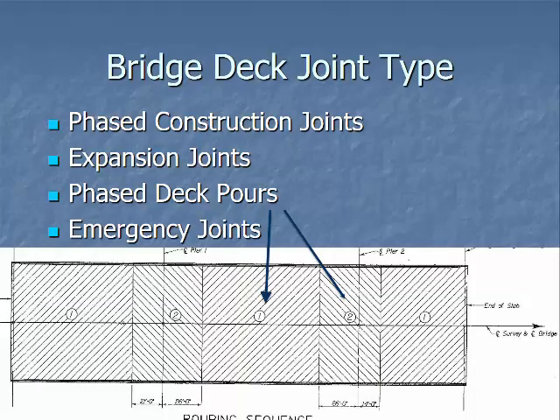There are different bridge deck joint types. Phase construction joints run down the center line — if you're building a bridge in two different phases you'd have phase one and phase two. There are also expansion joints at the end of the slab or at a predetermined location, and phased deck pours. On bigger bridges or steel structures you have to load them on a certain schedule. You pour phase one first and come back to pour phase two — these locations are tension areas with negative moments. There are also emergency joints for when something breaks down and you have to stop the pour, but you never want to put an emergency joint in a negative moment or tension area.